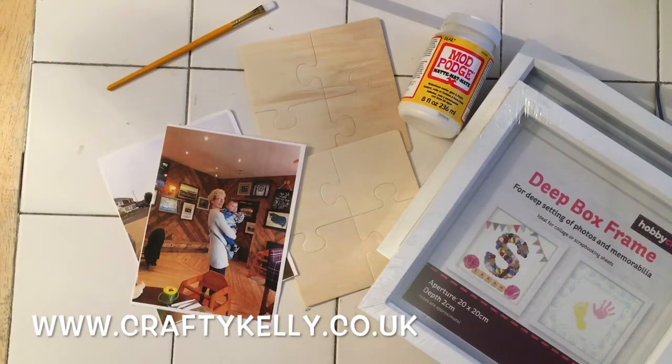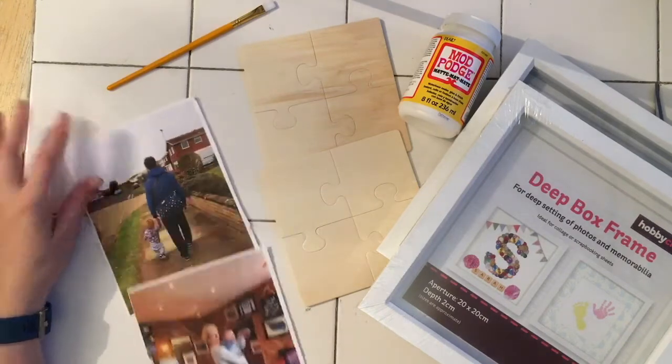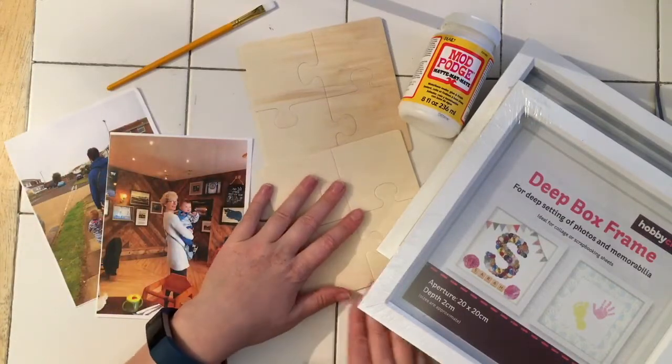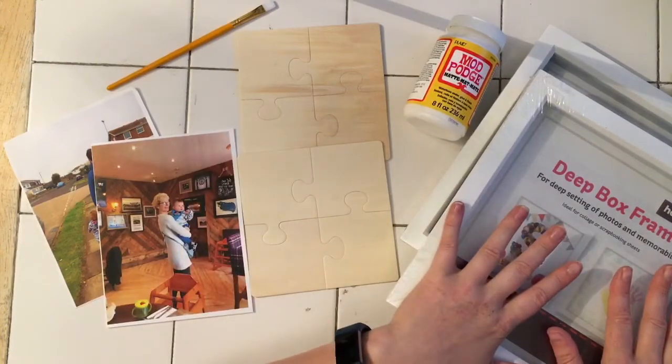Hi, this is Kelly from Crafty Kelly's at www.craftykelly.co.uk. Today I'm bringing you another box frame gift idea. I'm making a box frame piece for my mother-in-law and my partner. What we're going to do is transfer photos onto wood and then use these puzzle pieces in my box frame and decorate it.